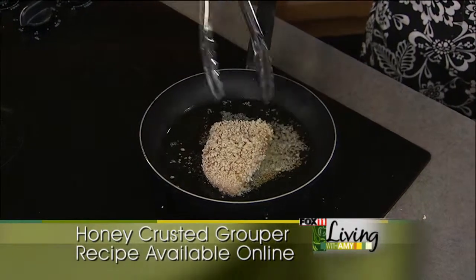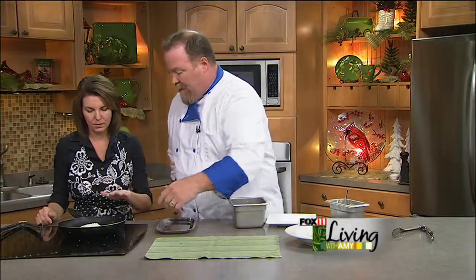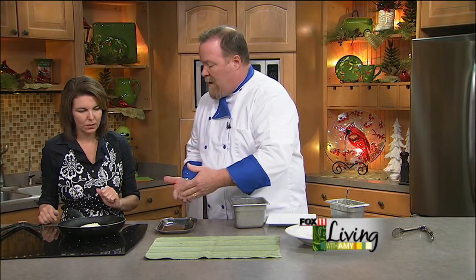All we're doing here is browning it, because we are going to finish it in the oven. All you want to do is get a brown on the fish, and then once it's brown on one side we'll flip it over and stick it in the oven and let it bake for about five to seven minutes. It really doesn't take that long. I like fish still medium rare — I don't like dry fish — so we don't try to overcook it. If you like it more done, just cook it a little longer.